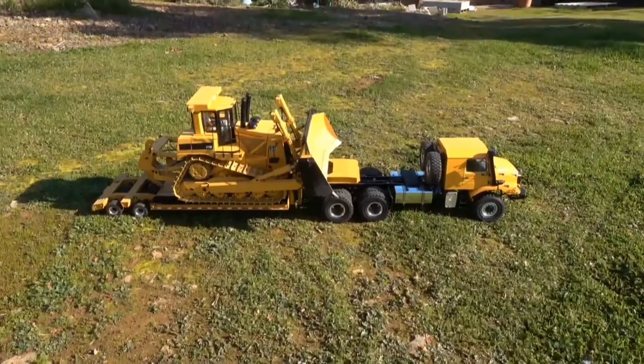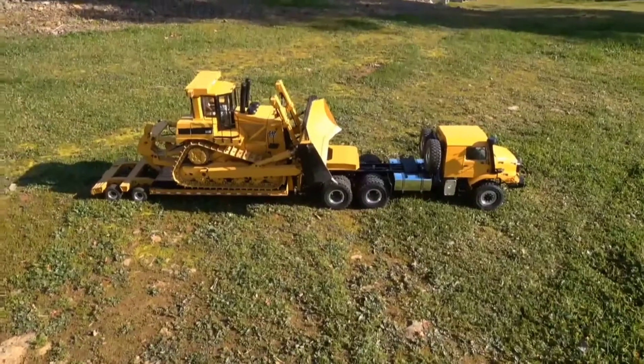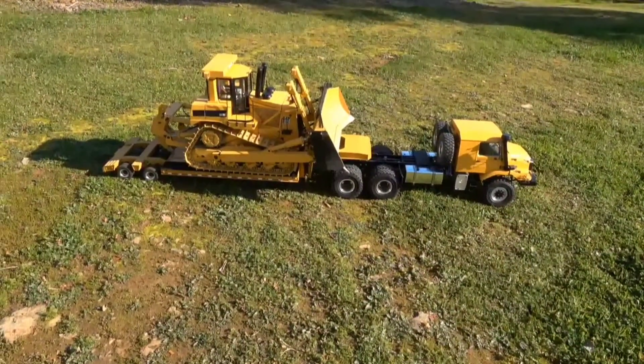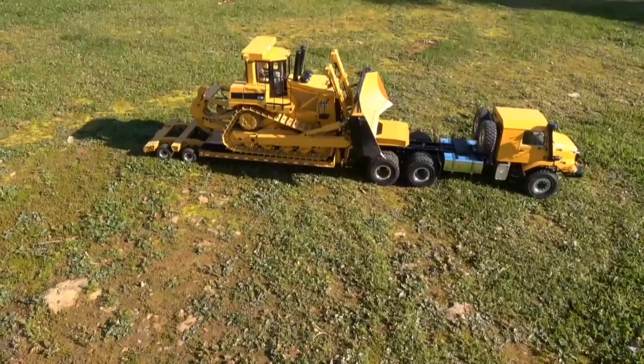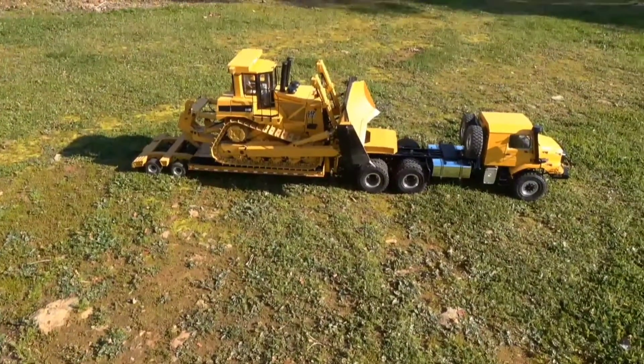Hello guys, welcome back to the channel. This is Daryl with Yellowhound Cowboy. Before one of my recent videos, I was hauling this tractor down to the pile and it kept falling off the deck because it was so slick — like ice. I got a lot of suggestions from subscribers.